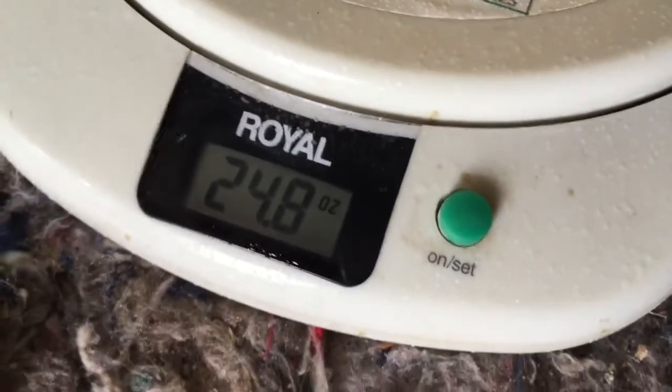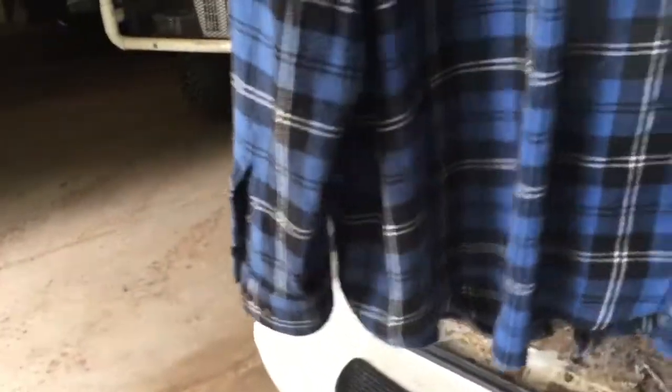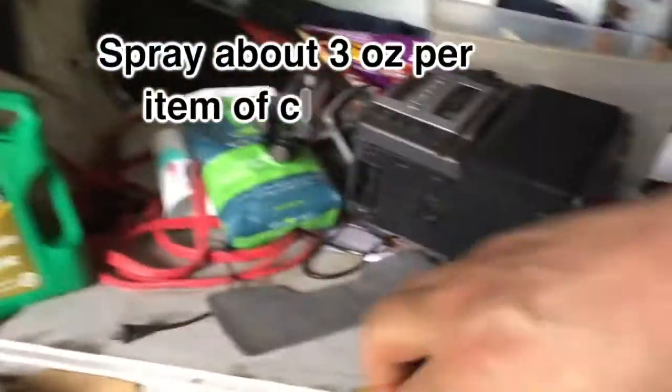How much did I just spray? It was 26.6, and it's now at 24, so I've sprayed about two ounces so far. Flip the shirt around — I can smell some mineral spirits or something like that. Let's see where it shows up now.